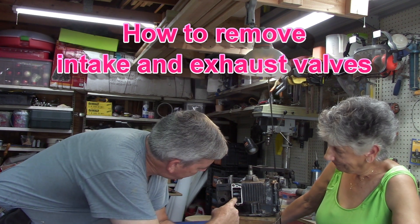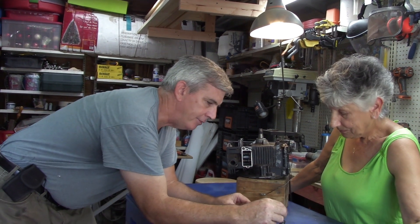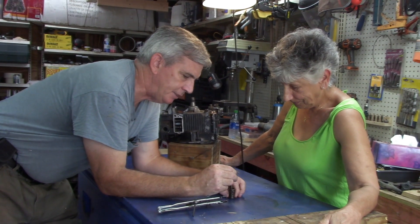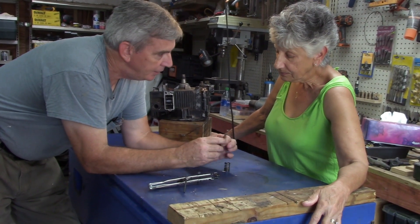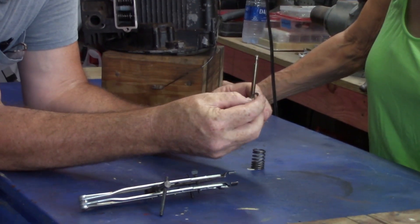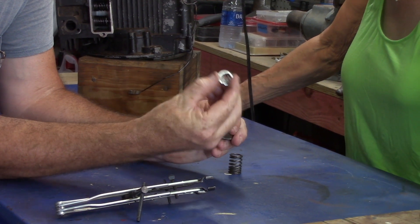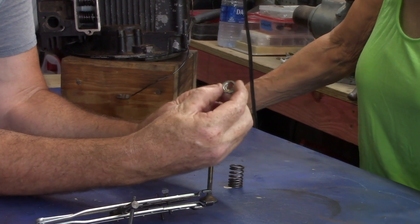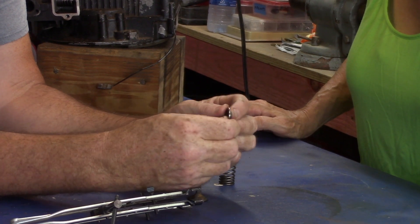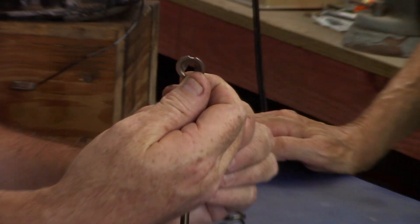The next thing we're going to do is remove the valve springs and keepers. I have a spare valve here and we'll go over it so you understand. On a valve there is an indentation — this is just one type of keeper, there are a couple of different types. This one is called the keyhole keeper, it looks just like a keyhole, and it has a little divot on the washer.